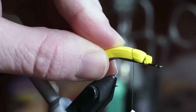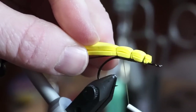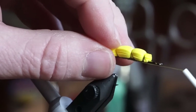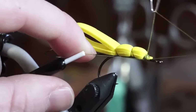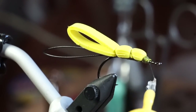Now span down the hook a bit and make a few loose tie-downs. Then span over again and make another few loose tie-downs. Now span all the way back to the start of the foam and make sure that it is tied down tightly. Now whip finish your fly.